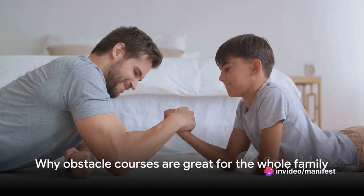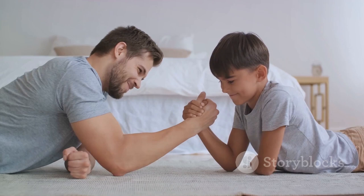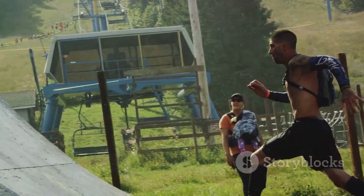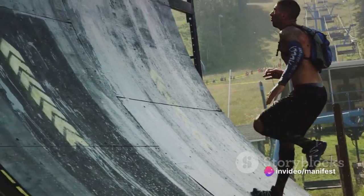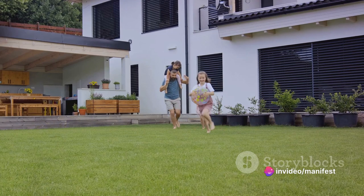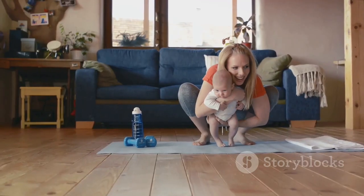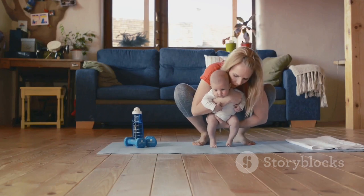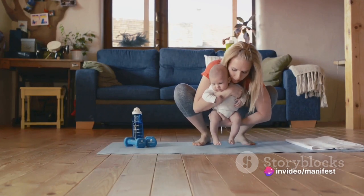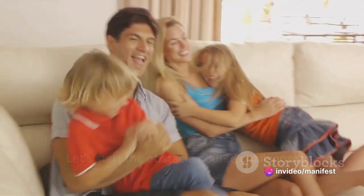Before we dive in, let's talk about why obstacle courses are so great. Not only do they promote physical activity, but they also encourage agility and problem-solving skills. Navigating an obstacle course requires a bit of strategy — you have to figure out the fastest and most efficient way to get from point A to point B, all while avoiding or overcoming the obstacles in your path. It's a fun and engaging way to work out both your body and your brain. The beauty of an obstacle course is that it can be as simple or as complex as you want it to be.